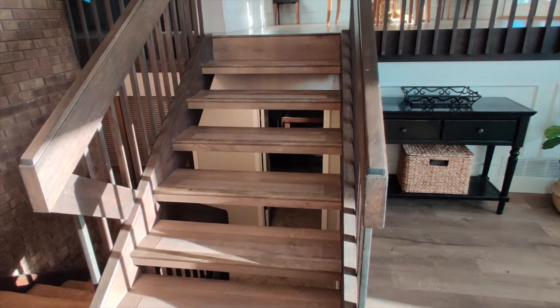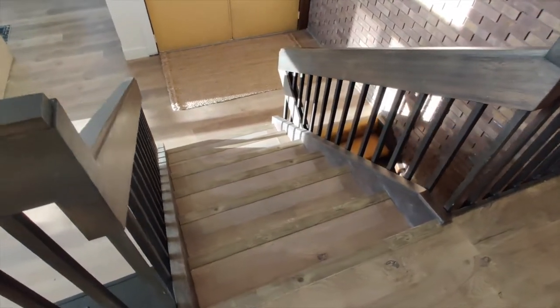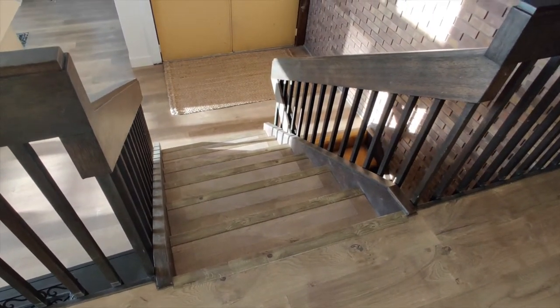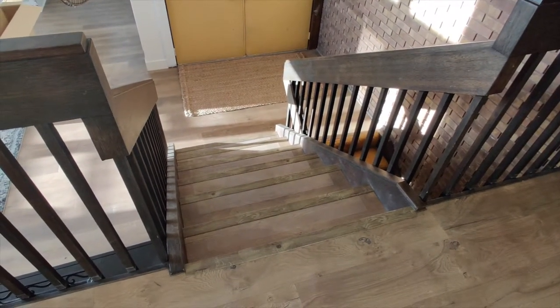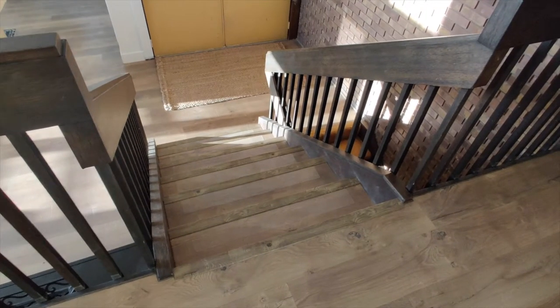Hey guys, thanks for watching. This is a short, sweet video about adding grip to our stairs because we've had a couple people actually slip down our stairs. This vinyl wood is a little bit slippery. We have some exciting plans coming up in the next maybe one or two videos that we're going to keep you in suspense about — a little bit of a surprise. Enjoy this video and we'll be back to our normal schedule in a week or two.